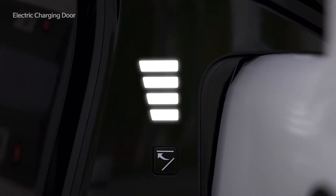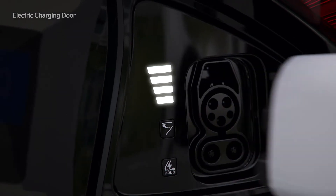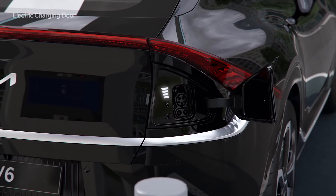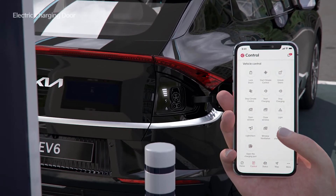The charge level is displayed in four levels. It takes 1.5 seconds for the charging door to open and to close. It can also be opened and closed through Kia Connect.